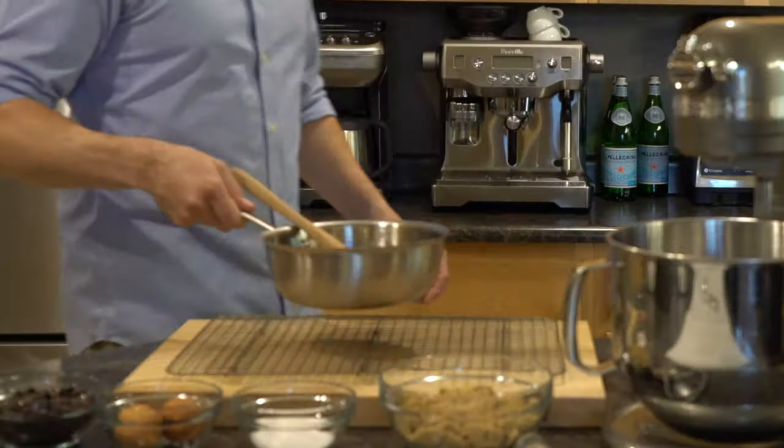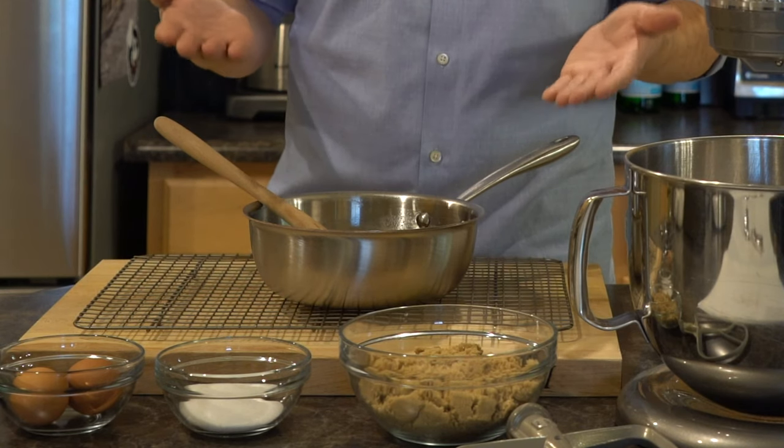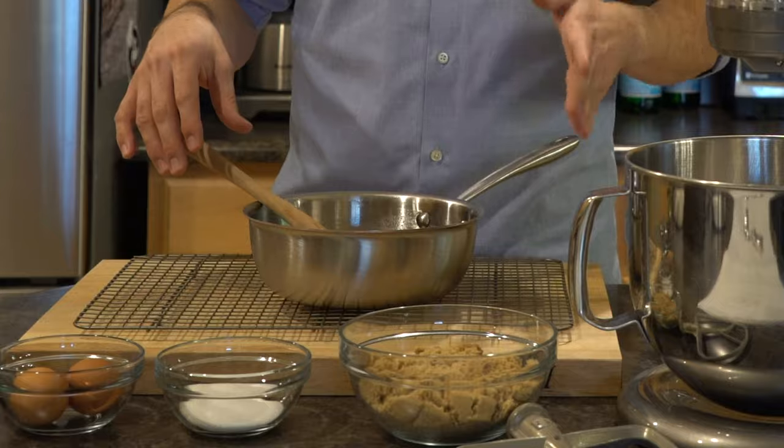We've transferred our butter to a cooling rack, which allows air circulation to really bring this to room temperature. Like I said, this is a time-consuming recipe — it's going to be very enticing to want to throw it in the fridge, but I really don't recommend doing that. We just put our butter through some extreme heat and you really don't want to pull it completely in a different direction, so we're just going to let it rest and solidify.